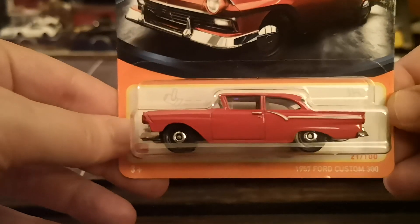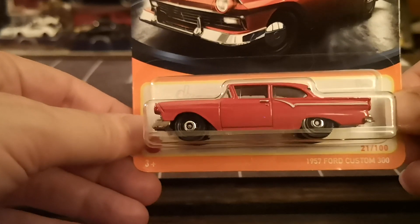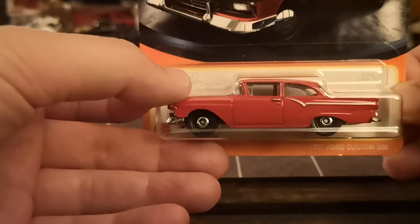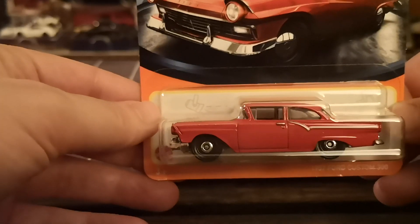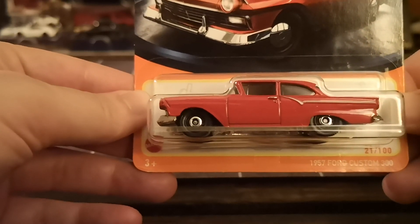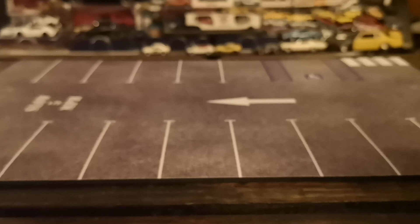Another example of what Matchbox does best — a really nice '57 Ford Custom 300 in gloss red. Same thing as the Buick: front done really nicely, chrome base steelies but with a black lip as opposed to chrome, and this one does have door handles as well as the brightwork. You've got the reverse rake A-pillars and the wraparound windscreen, which is very 50s. No tampos in the rear, but a very, very nice vehicle. Happy to have this one in the collection, though I'll need to check if I already have a color wave of this casting.